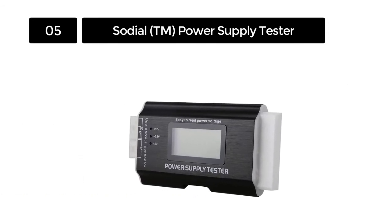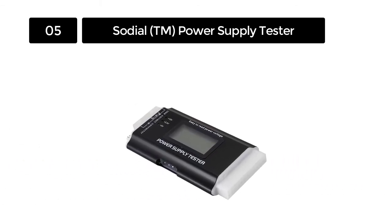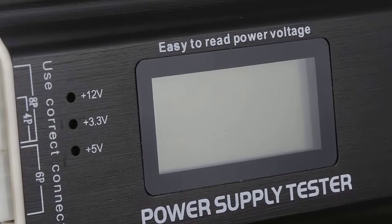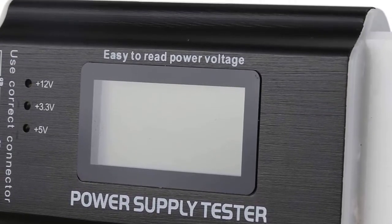It's easy to connect and run this tester to the personal computer you use at home or workstation. With a Sodial TM Power Supply Tester, it's easy to avoid possible hitches associated with faulty power supplies. It's compatible with BTX, ITX, and ATX motherboard testing and maintenance.